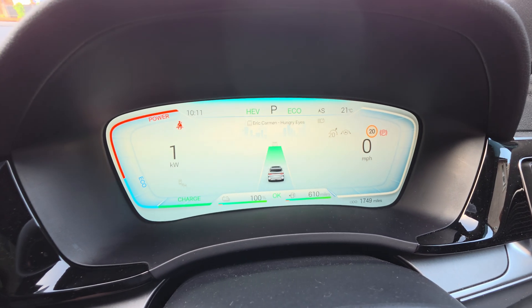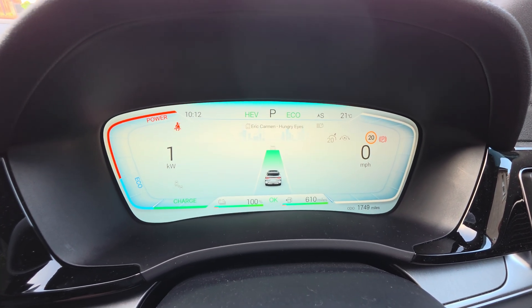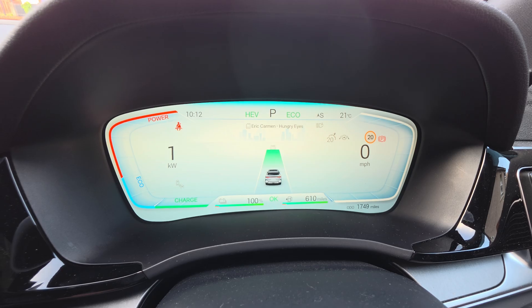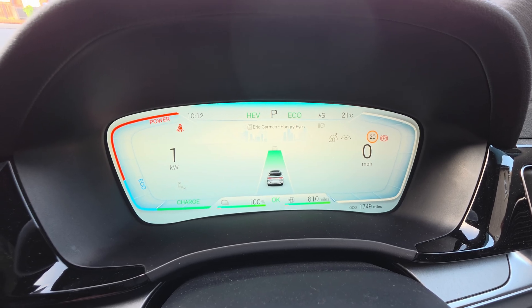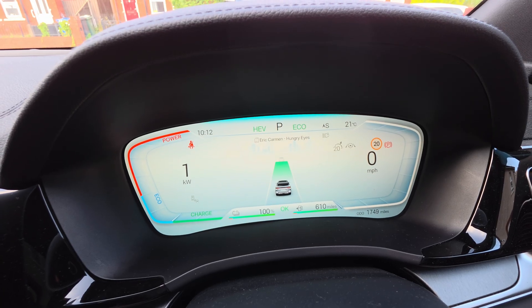The best way to set it up, as you can see, is to put it in HEV mode and ECO — and that's what you want it on during the breaking-in period. So what you need to do to ensure you get the best out of that is come over to your infotainment system.